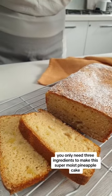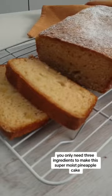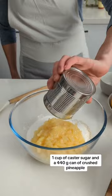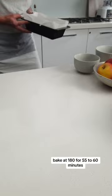You only need three ingredients to make this super moist pineapple cake. Just combine two cups of self-raising flour, one cup of caster sugar, and a 440 gram can of crushed pineapple. Give it a good mix and pour the batter into a lined loaf tin. Bake at 180 for 55 to 60 minutes.